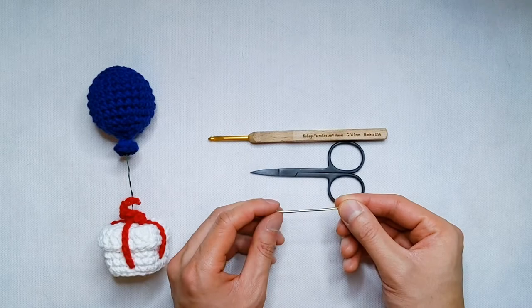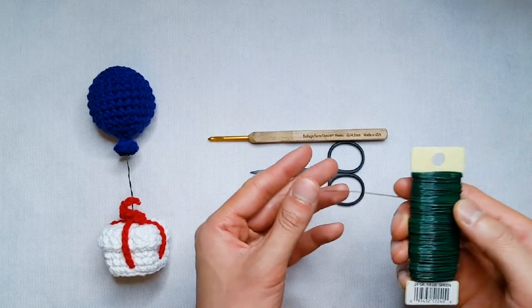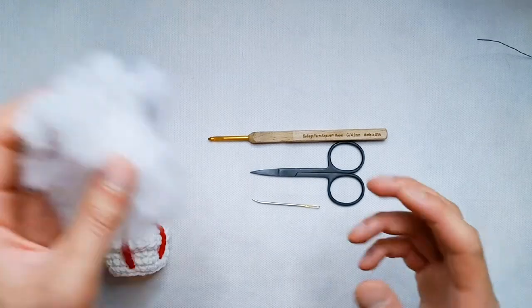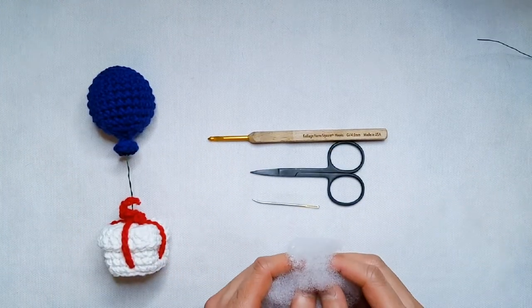You're going to need some scissors and a darning needle. I like to use a darning needle with a little bent tip — it just makes sewing a little bit easier. To attach your balloon to your present box, you can use thin wire or thin embroidery thread. And to stuff your balloon, we're going to need some polyfill. So we've got all our materials — let's get started.